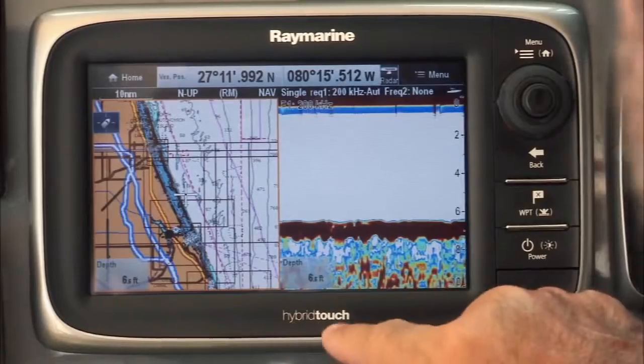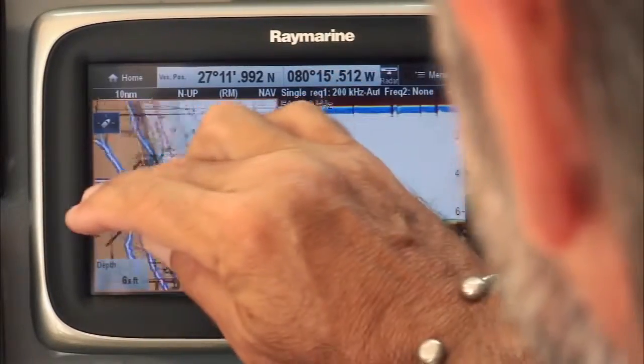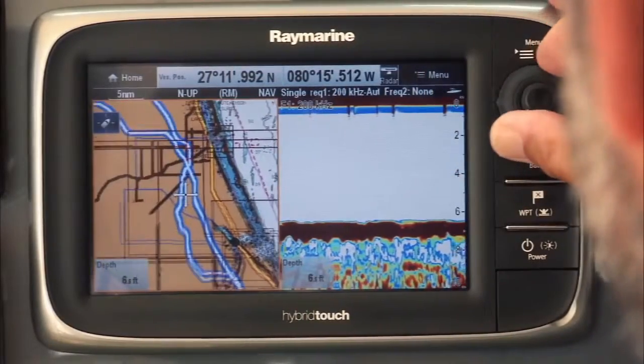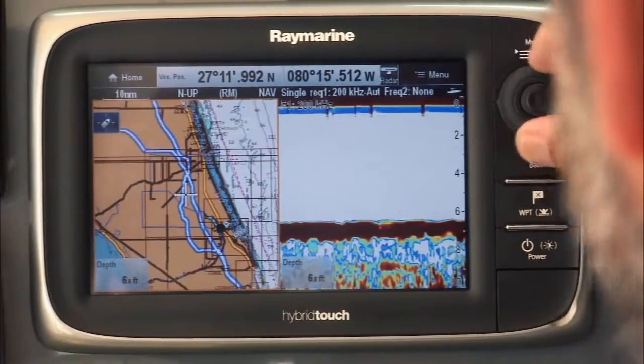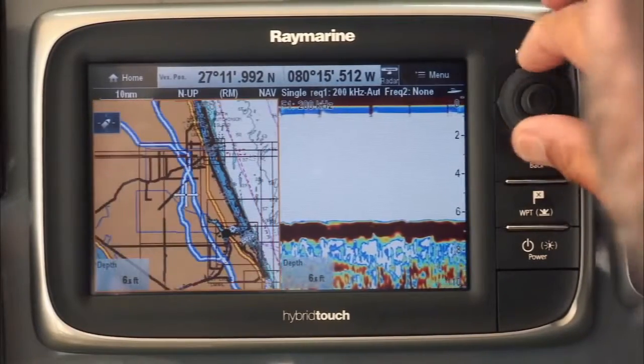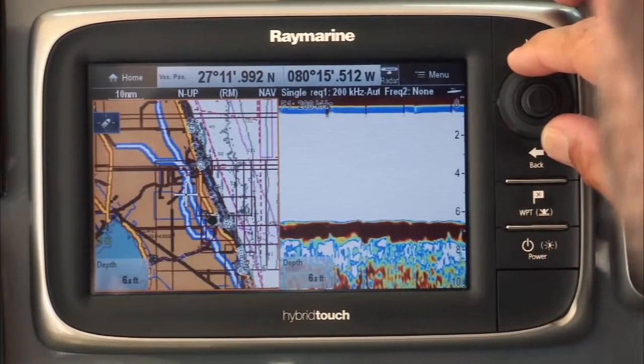It's hybrid touch, so I can pan with my hand here at the dock, or I can zoom in and out with my keypad, which gives me total control in rough water. Very nice, very simple, very fast — the ultimate performance.